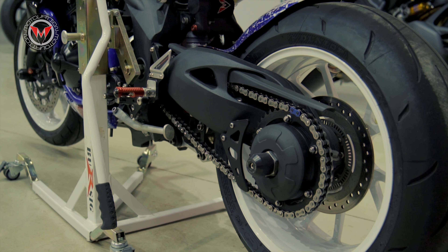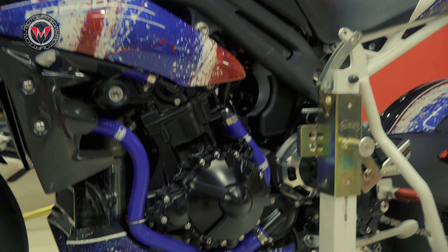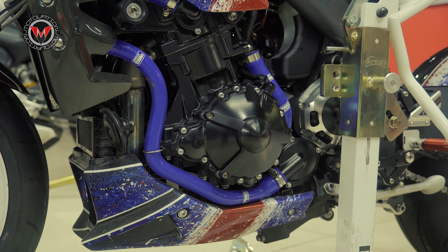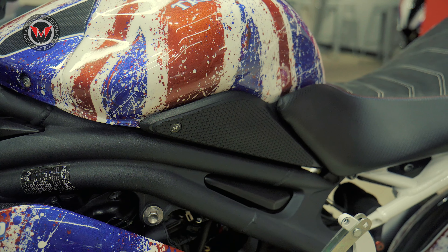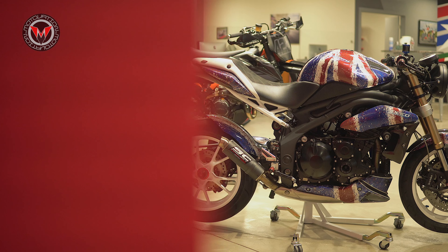As always, Samco hoses on our bikes, as well as Tech Spec Tank Grips. And all the carbon on this bike is Ilmberger Carbon from Germany.